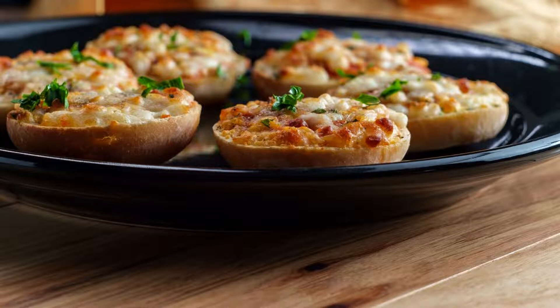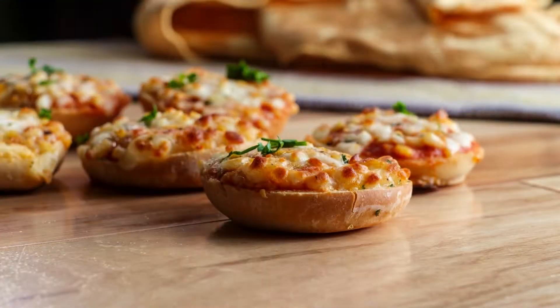For the best taste and outcome, you have to keep the pizza bagels in freezing condition. If you are not ready to cook, do not bring them out. Take preparation first, then bring them out of the freezer and cook. If you are using a toaster, do not use the tray that comes in the package. You should cook the food at a temperature of 165 degrees Fahrenheit on a thermometer.